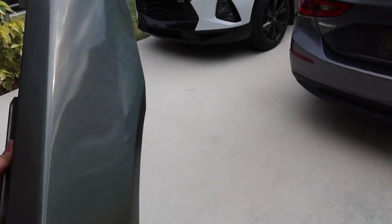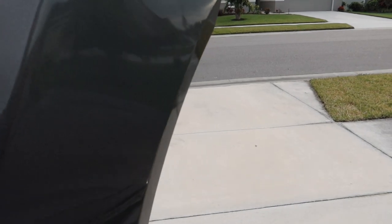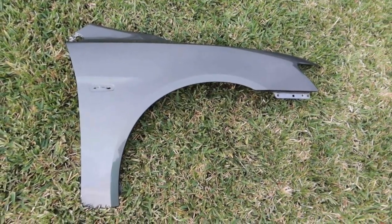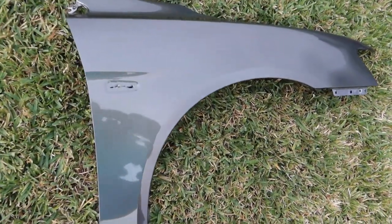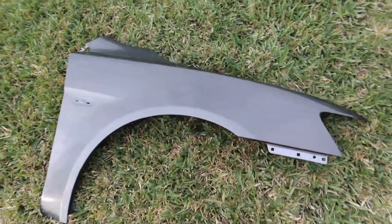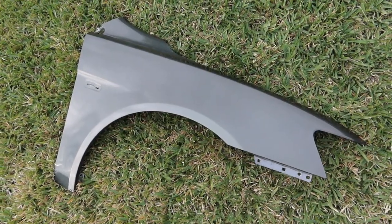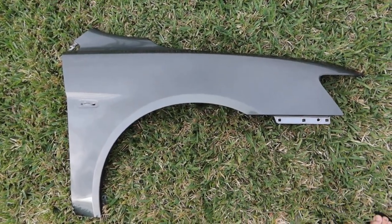Let's go ahead and take a look at this in the sun — it's kind of a gloomy day so we'll see what we can find out about these fenders. Well, there you go — this is all wrapped. However, like I said it's an overcast day, so it's kind of hard to see everything, which goes to show you this is just going to be an ever-changing color.